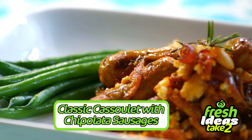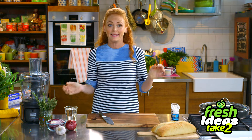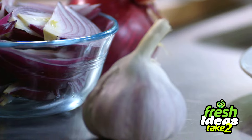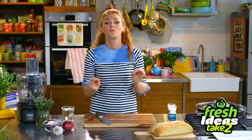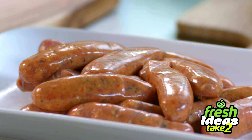It's classic cassoulet with chipolata sausages. It's the end of another working week and if your fridge is anything like mine you've probably got only a couple of ingredients left. Stick around because I'm going to show you how to whip up the most fabulous classic cassoulet with chipolata sausages in no time at all.